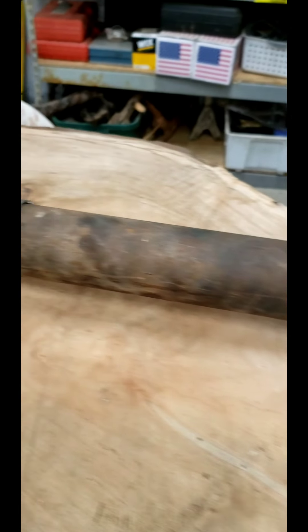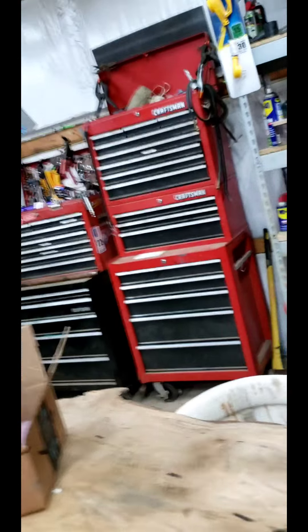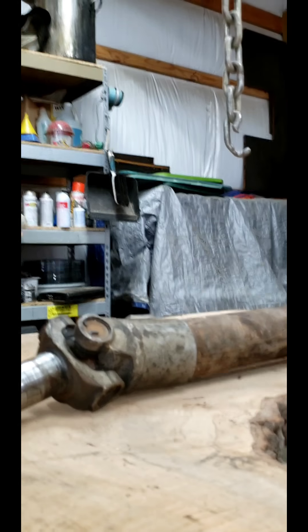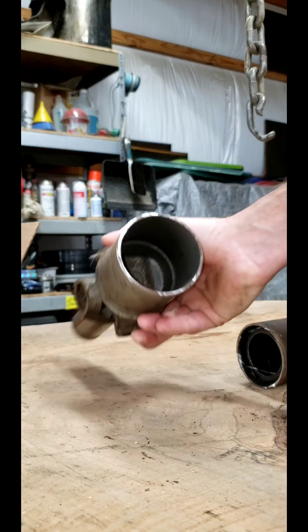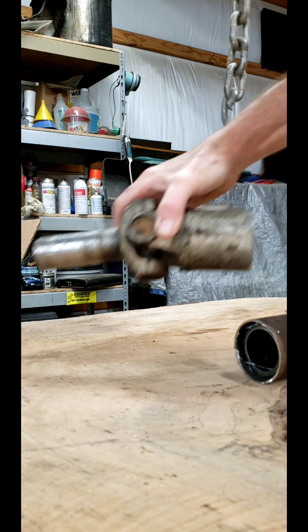Here is the original driveshaft out of the Firebird and I already cut my end off. This is the one out of my Chevelle. I already cut my original driveshaft end off — it's just a tube. That's the Chevelle driveshaft, I cut it off.